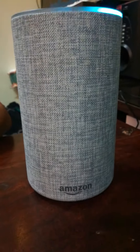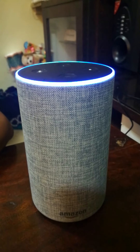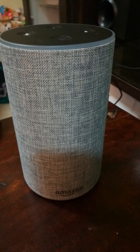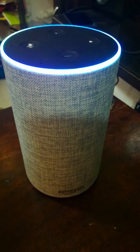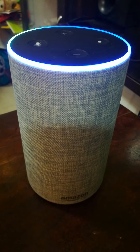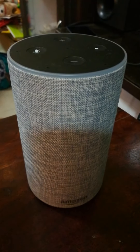This ad-free trial is sponsored by Amazon Alexa. Alexa, turn down volume. Alexa, increase volume. Alexa, stop.